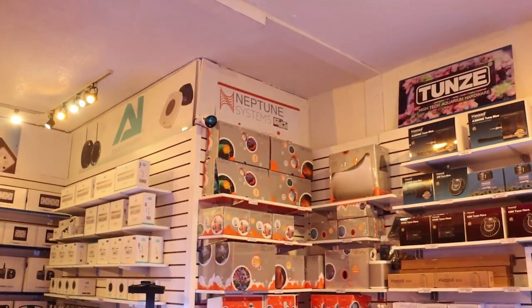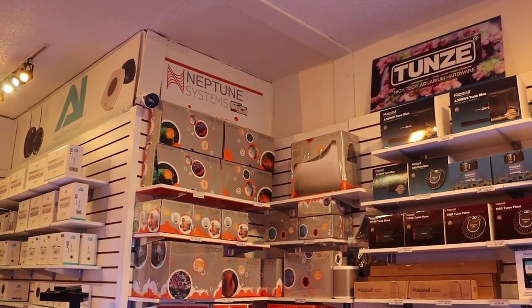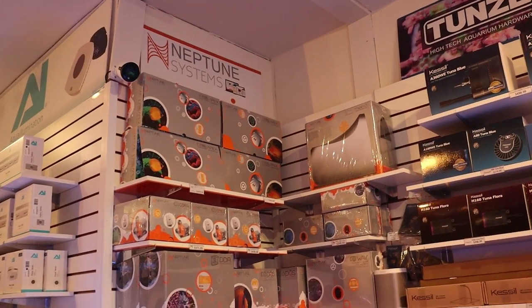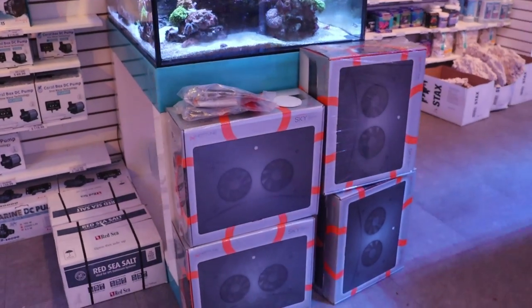If you don't know what Neptune is, it's an awesome aquarium controller smart center insurance plan for your tank. We're doing a video series on this right now. There's a lot to cover, but I'm so excited because they just dropped their new long-awaited LED light.